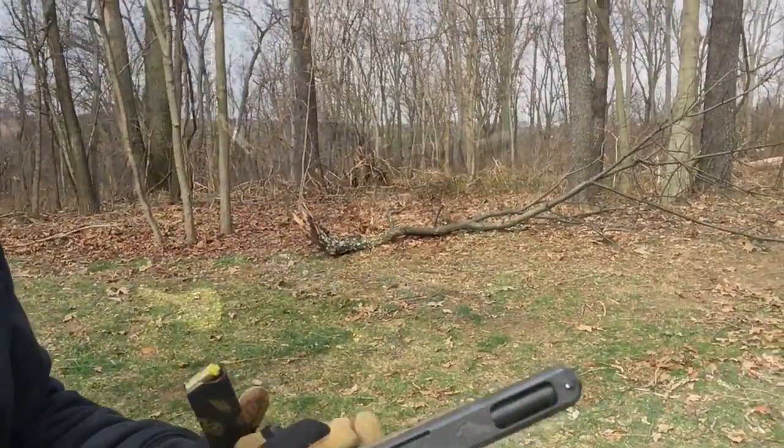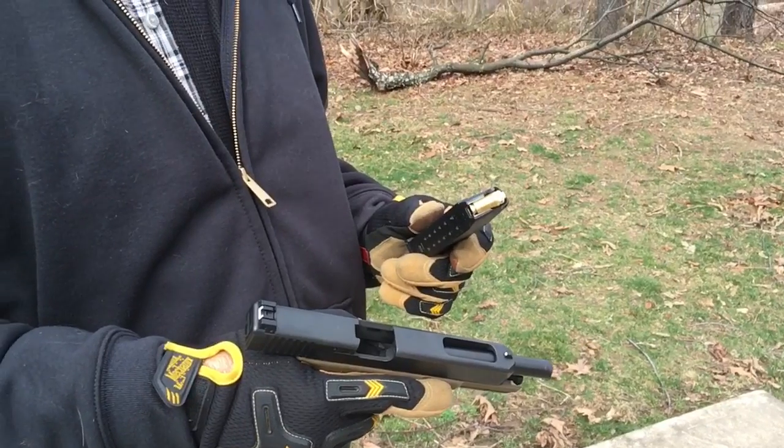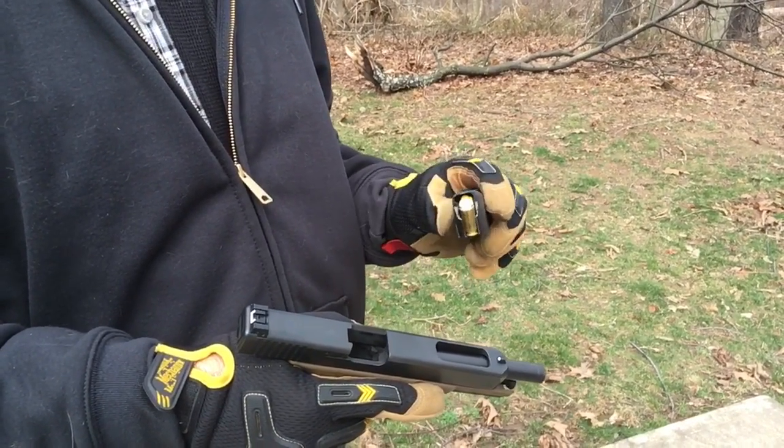Nope. No movement on the slide at all. That's loaded with six grains of blue dot. And the next one is just a dummy round.